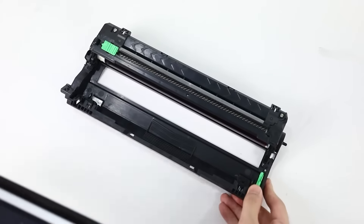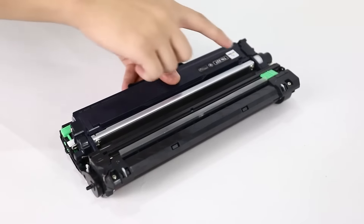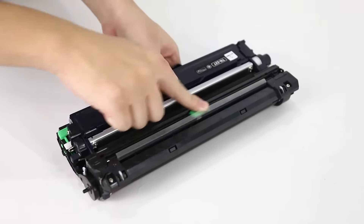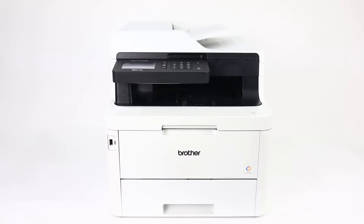Install the toner cartridge onto the drum unit, and then slide the green tab to clear off dust. Finally, open the top cover, put the toner cartridge into the printer, then you can use it.